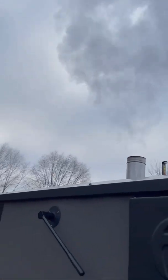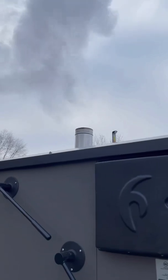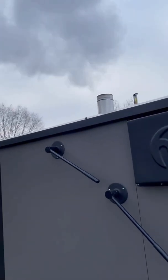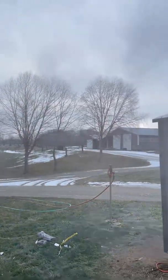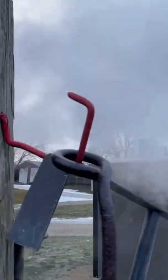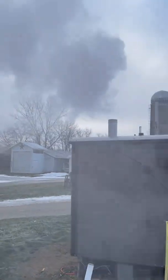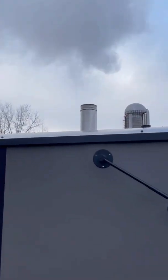Even if you're burning wood at say 20 percent moisture content and you put a hundred pounds in, you've actually only put in 80 pounds of wood and 20 pounds of water. The wind shifted — I'm standing right in it — and it doesn't smell like anything. There's just a slight odor to it, but it's definitely not smoke.